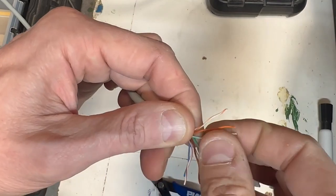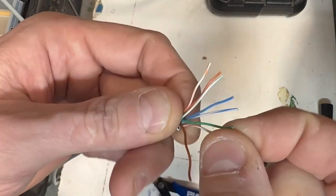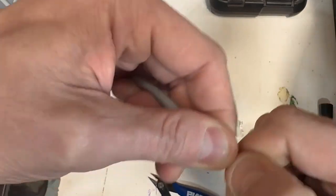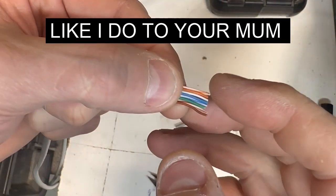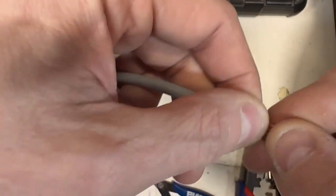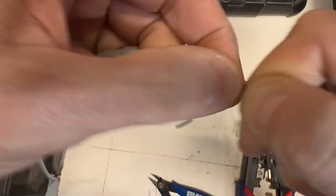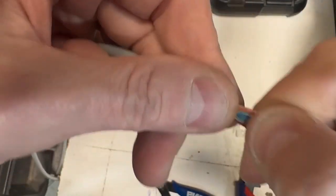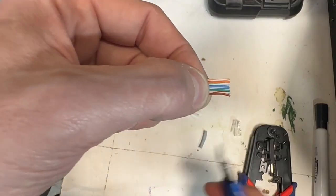Sing the song: orange-white, orange, green-white, blue — which will cross over — blue-white, green, brown-white, brown. Once you've sung the song, drag your fingers up and down and work them. I pinch them like this, give them a whittle, pull them, whittle them, pull them, run my fingers up and down, and they should just fall right. You should have orange-white, orange, green-white, blue, blue-white, green, brown-white, brown. Pinch them flat and rub right down to the end — just work them by twisting and rubbing and they'll go super flat.